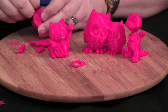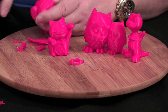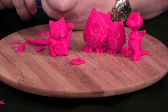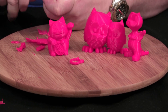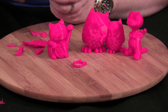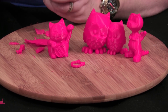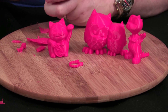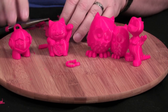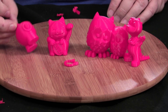We've got a little bit of support material on his face — we're just going to peel that right off, get a fingernail up underneath there. We can use our pliers if we want to. I really like this printer — it really works great. You might have to use your scraper to get up underneath there. You can see how easy it is to clean up the model. No scarring whatsoever.